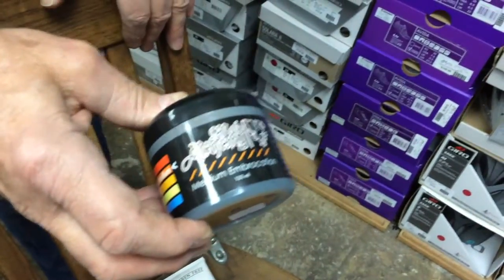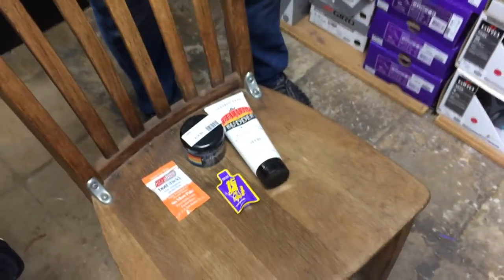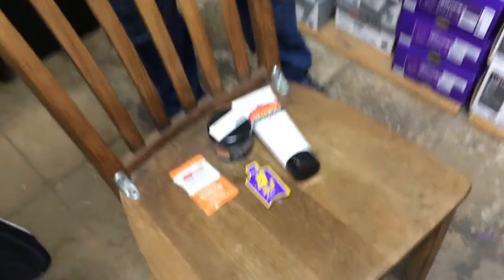Read the label! So there are lots of different brands of chamois butter. Try them out and see which one you like the best — it's lots of trial and error.